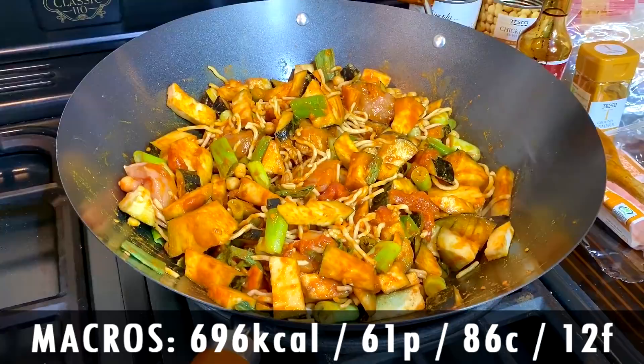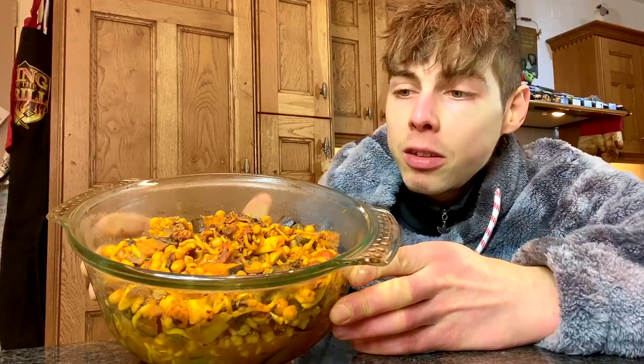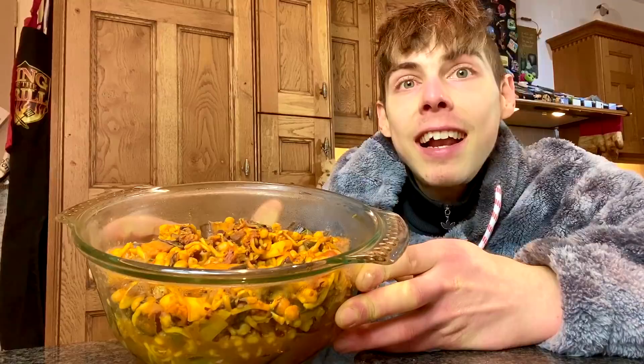In terms of macros, you're talking 86 grams of carbs, 12 fat, and 61 protein — 696 calories. Eating out of big bowls the size of your head. Super convenient, literally took about 10 minutes to make, and it's transportable too — you can bring it to school, college, work, or whatever. So that is your lunch. Now let's move on to your dinner.